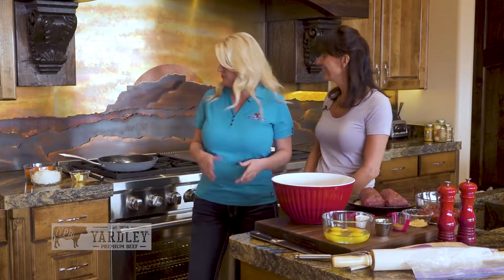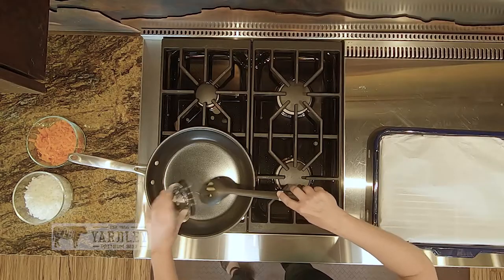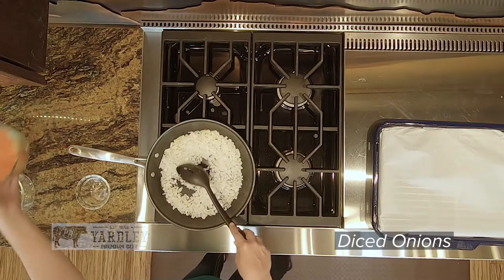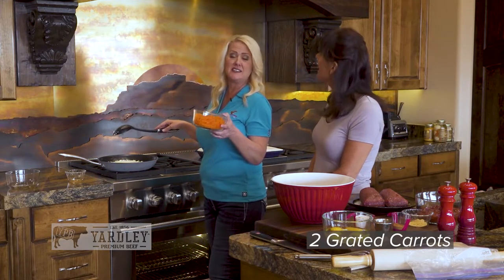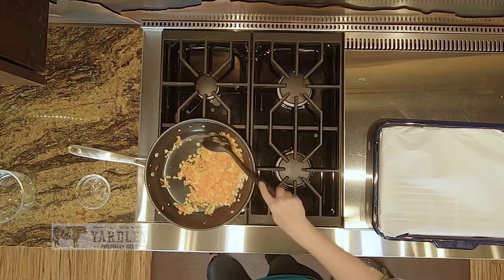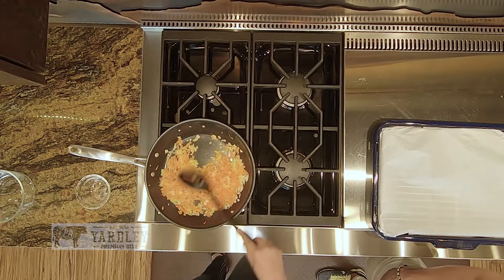What do we do first? We start off by sautéing our veggies. Let's melt some butter and add in the onions. One thing I do with my meatloaf — I like to grate my carrots, you know, like how you grate cheese. You just want to soften them, and they're pretty much there, so let's turn that off and let them cool down for a minute.